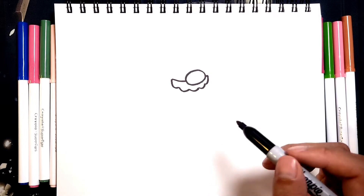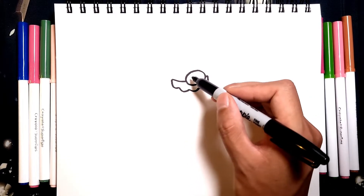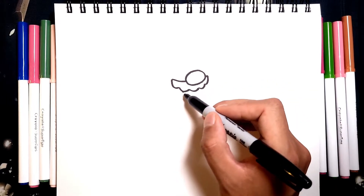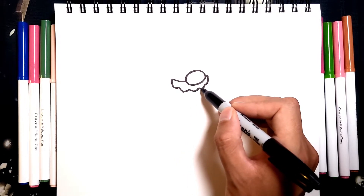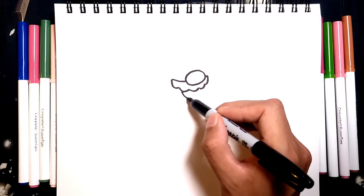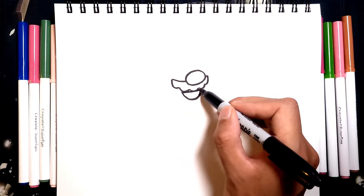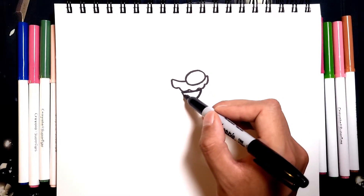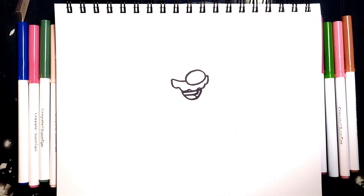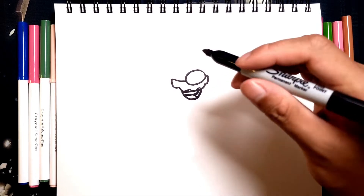Once we're done with the mustache, we can actually draw in the mouth right below. So we're going to use the line of the nose right here and the mouth. It's going to start right around here to the left of the nose, and we're going to go all the way up to the center of the nose right here. So we're just going to do a U shape for the mouth. And then now we just need to add the top of the mouth, a line for the teeth, and the tongue. So once you have the mouth done, let's move over to the eyes.